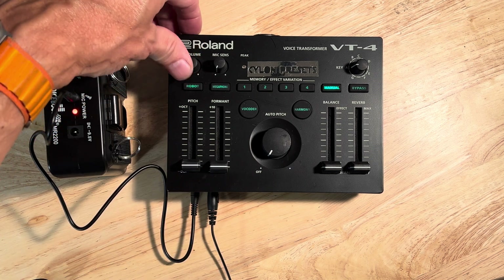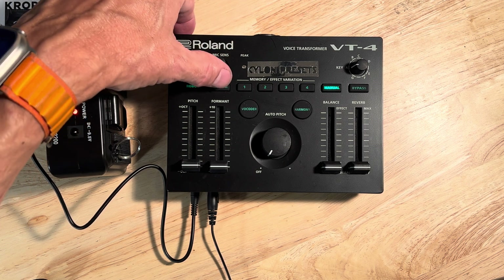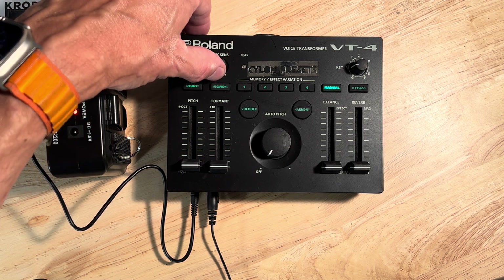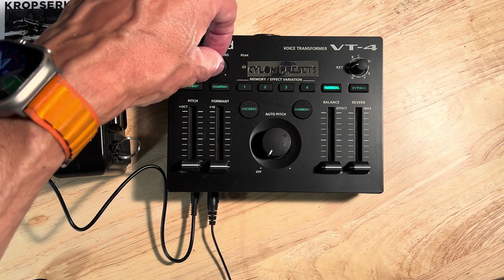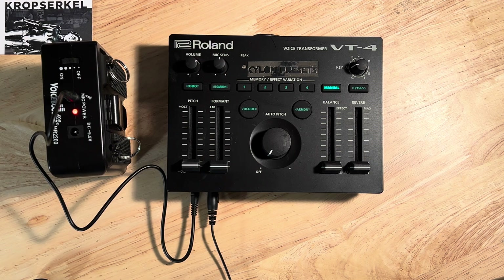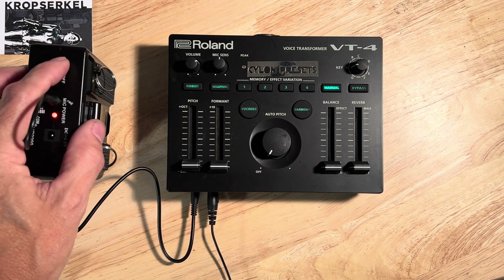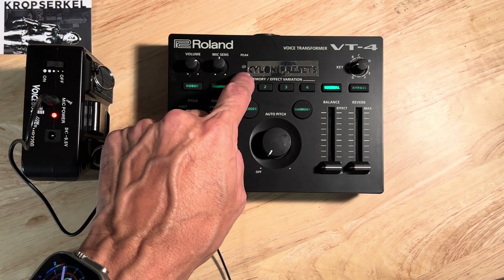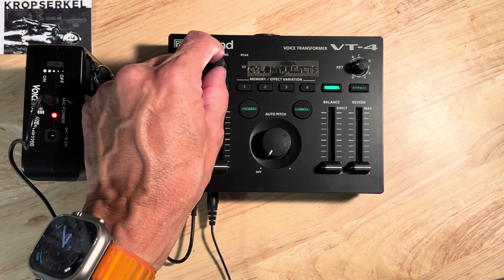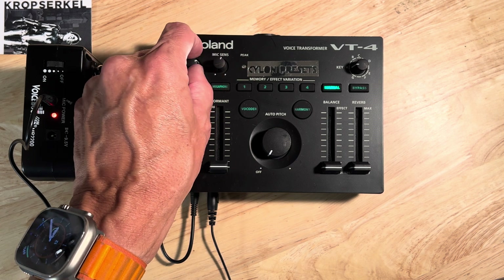We have no volume, so I'm going to adjust that volume. Volume won't work without sensitivity, so I have to adjust the sensitivity of the microphone. I'm trying to find that sweet spot where the volume is enough that I can hear it, and that peak light isn't going off constantly because it will just be a problem.